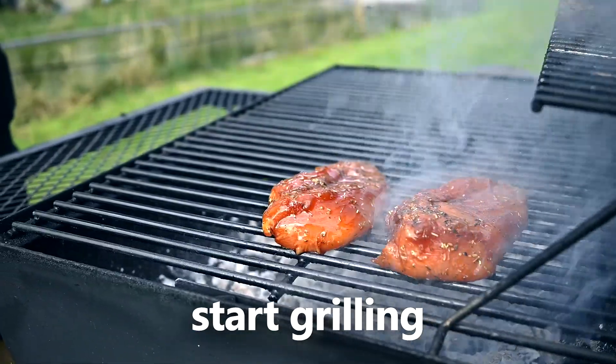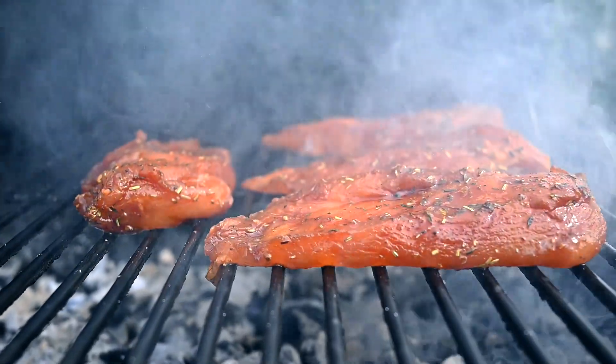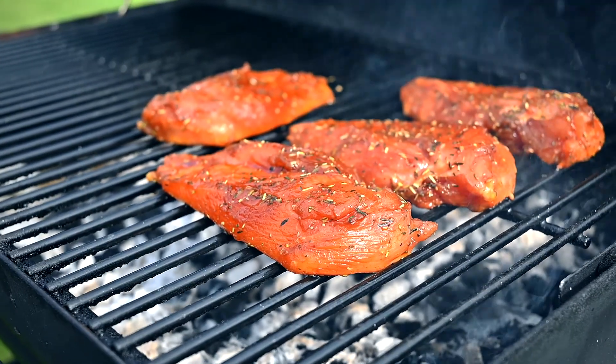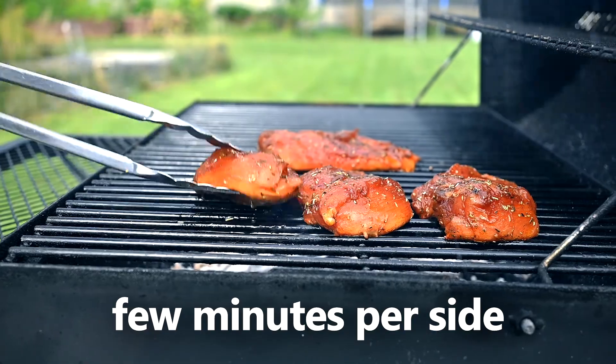My grill is all fired up by now, so it's time to start grilling the meat. Place the chicken breasts on the rack over direct heat. Chicken breasts cook quickly, so only give them a few minutes per side, then flip them.